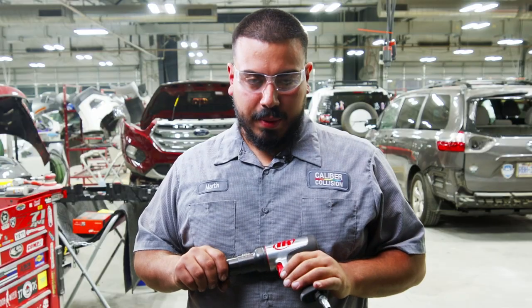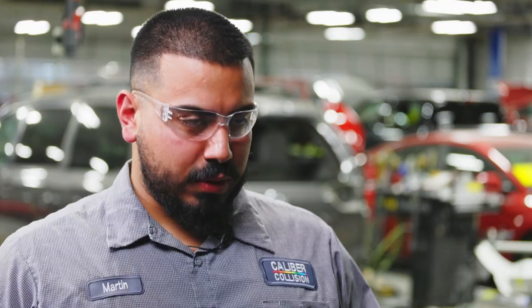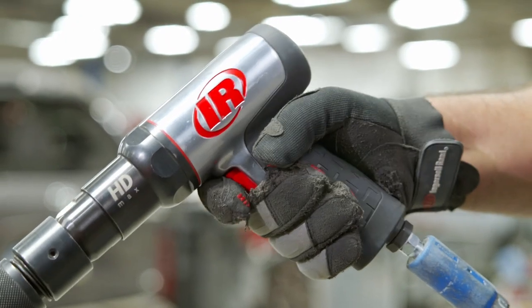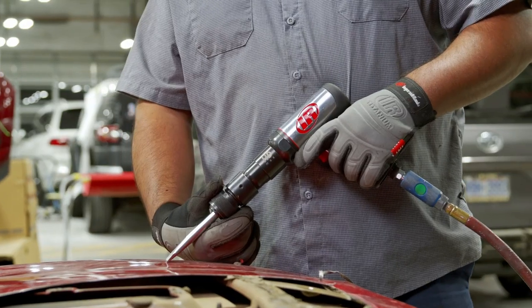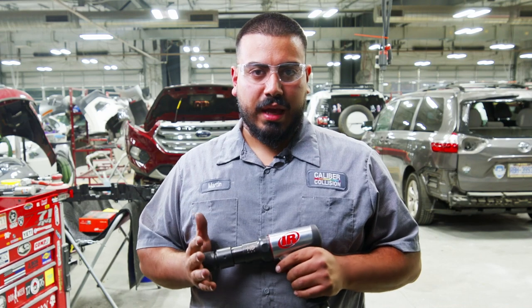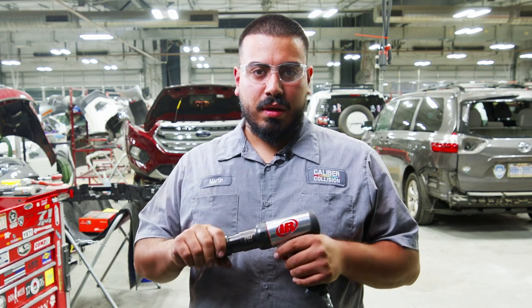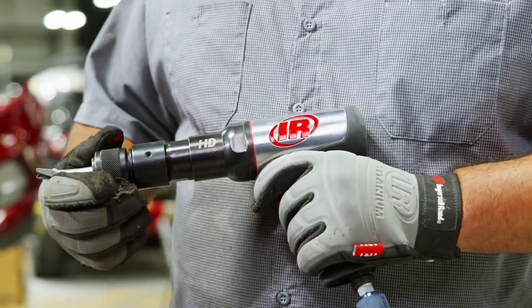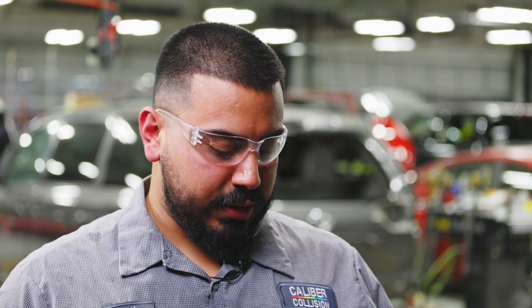I've been using some tool truck companies before. One of the things I like about this tool is the trigger control — it's phenomenal. You don't have to have a regulator on it. I think it's well built. It has a nice balance to it, good weight. It's not too light, not too heavy, and you can work very easily with this.